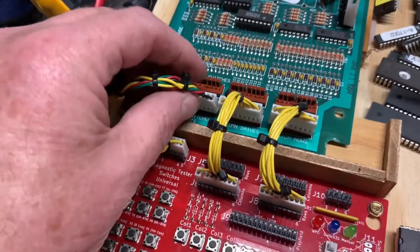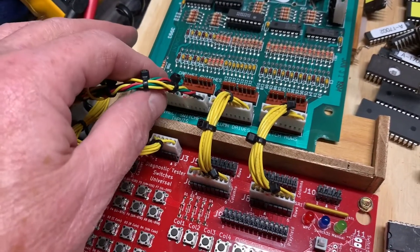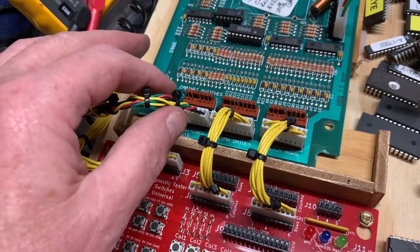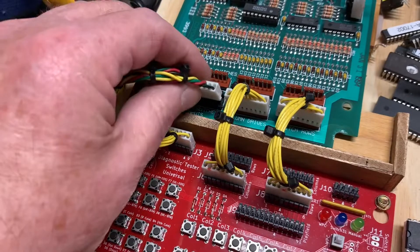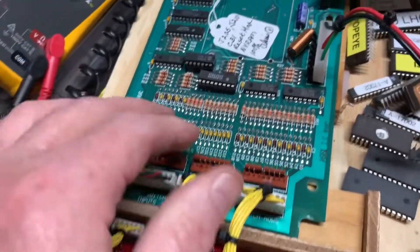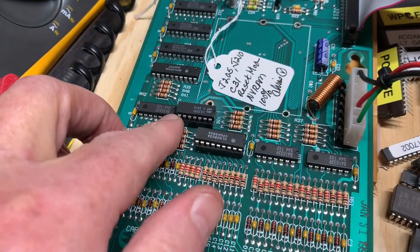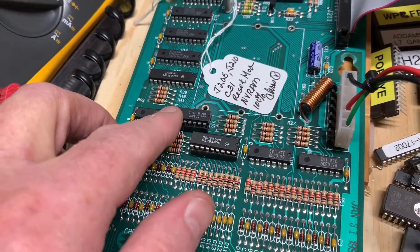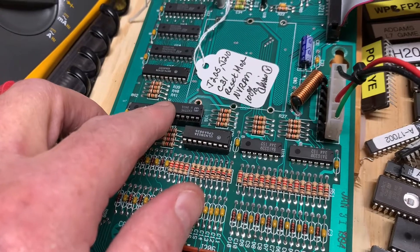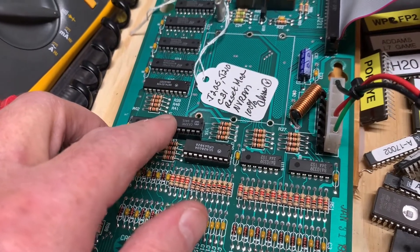The root cause of the problem was some corrosion on this connector, which I'll roll the images in, but I replaced this connector with a brand new connector — good to go. Also, the LM339 here was corroded, so I replaced it and inspected the traces. They're all good.